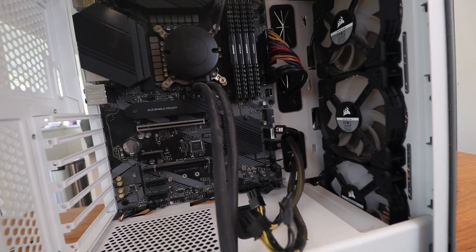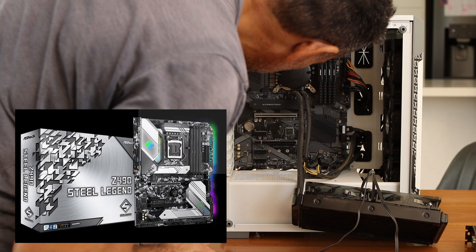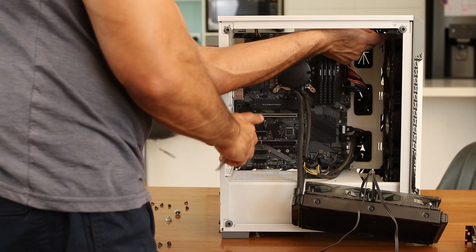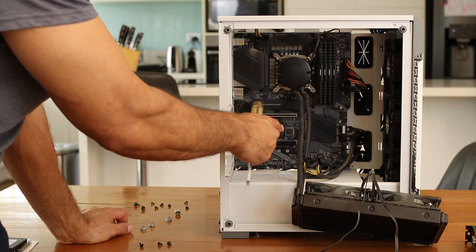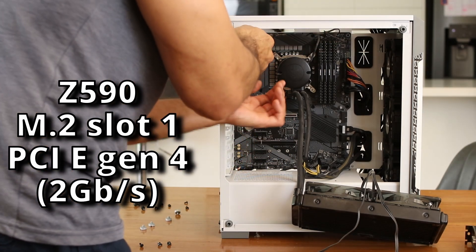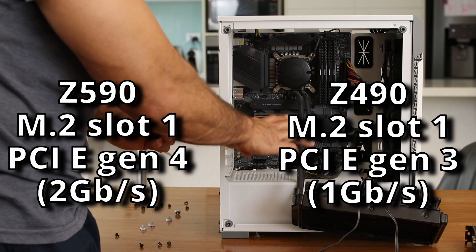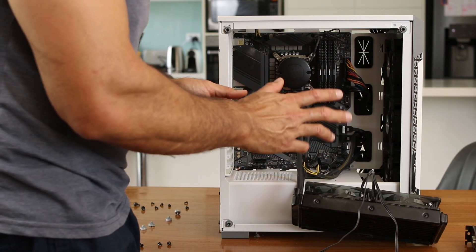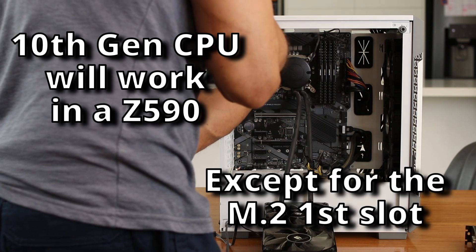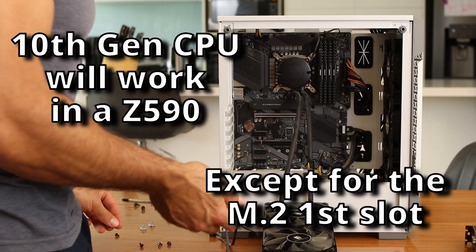I'm just going to pop these motherboard screws out. The Z490 motherboard was superseded by the Z590 motherboard. The difference is that the number one NVMe M.2 slot is actually for Gen 4 PCIe speed, whereas the Z490 only has Gen 3 PCIe speed on that M.2 slot. If you get a Z590 and put in a 10th generation CPU, your number one M.2 slot won't work because the CPU doesn't have Gen 4 PCIe functionality, which is pretty annoying.